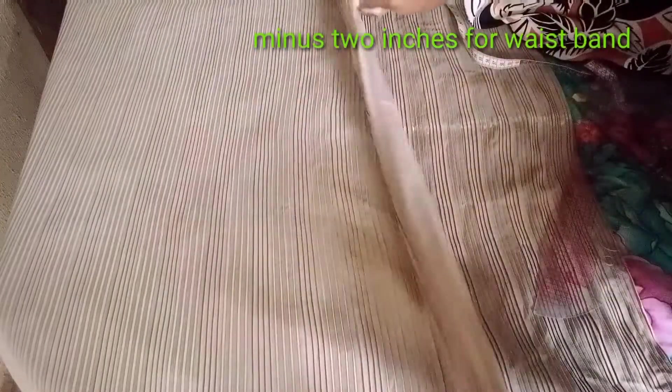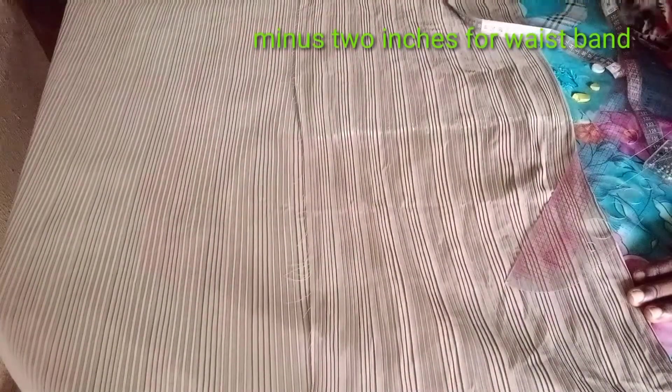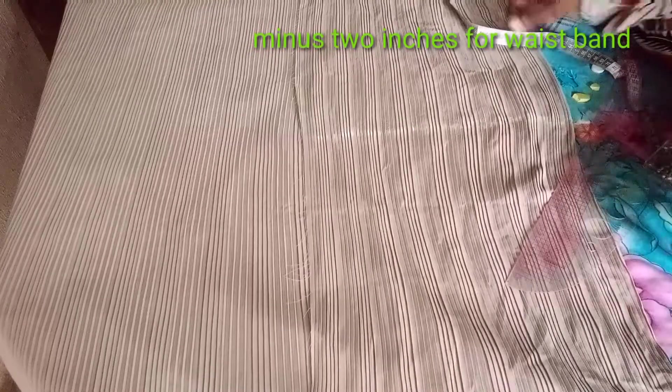Ensure your material is unfolded, then fold it depending on how wide you want your palazzo to be. I'll be using 11 inches, so I measured 11 inches plus one inch. If you have a very big hip, use your hip measurement to fold your fabric — fold using your hip measurement plus two inches. This is my starting line. From the waistline, minus two inches for the band to get your crotch, knee, and hip line measurements. The hip line distance from waist to hip is nine inches.